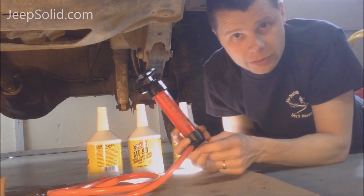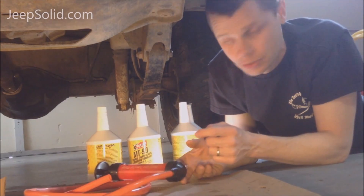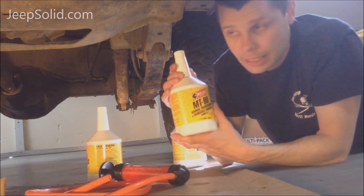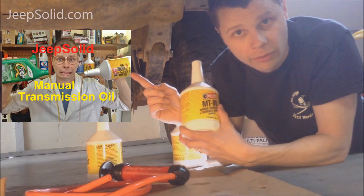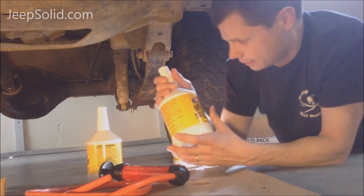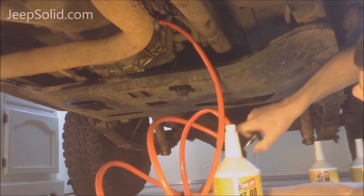Now we're simply going to use a pump to pump new gear lubricant into the manual transmission. I'm going to be using this MT90 from Redline — this is a GL4. If you have questions on the type of fluid to use in your AX15 transmission, follow this link right here. I have a great video where I talk about the different types of gear lubricants.